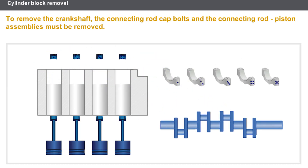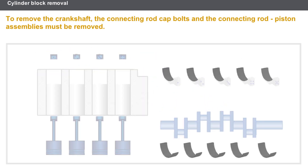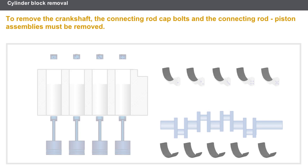After marking, you must remove the connecting rod piston assemblies and then the crankshaft bearing caps, and finally the crankshaft itself. Once the crankshaft is removed, each crankshaft bearing shell must be marked because the class may vary depending on the bearing.